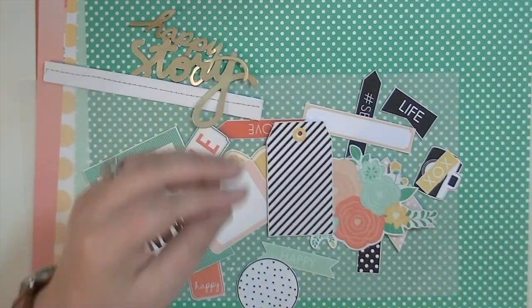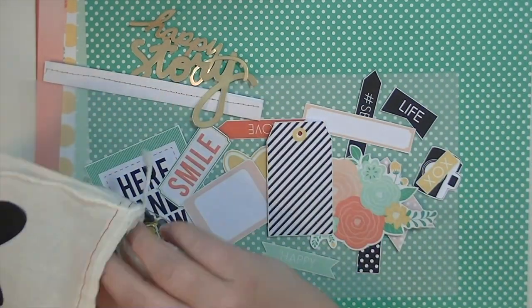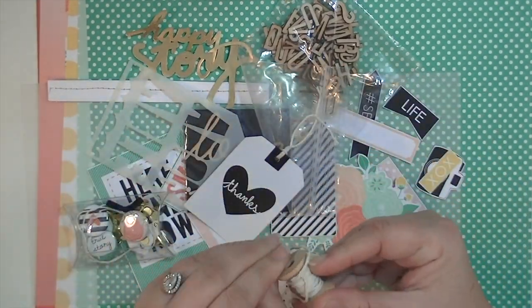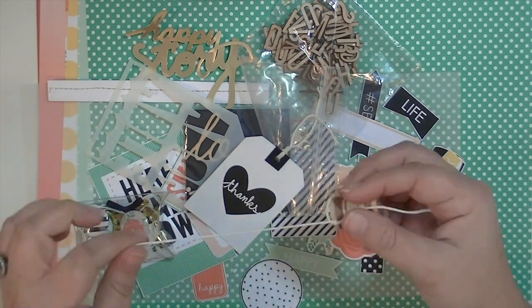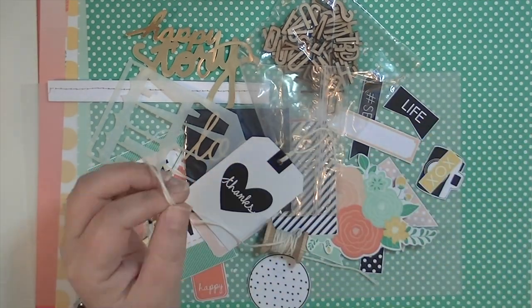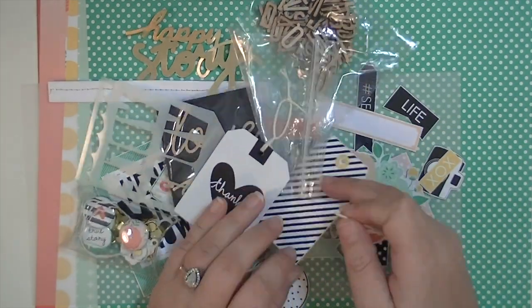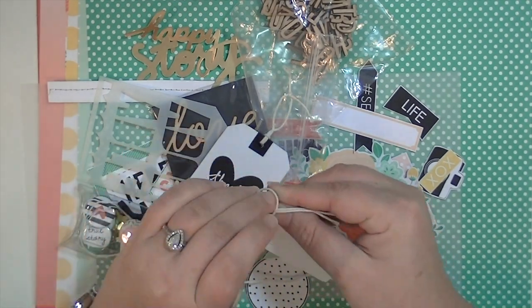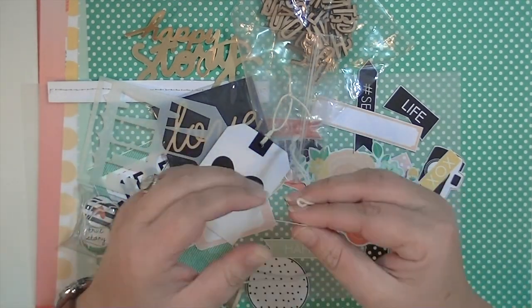So if you saw my last video, you saw me talk about these printed shapes. I've gone ahead and fussy cut them all out. It really didn't take me very long — probably like 10 minutes, or about one and a half YouTube videos, because that's kind of how I gauge time when I'm in my craft room.